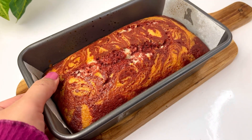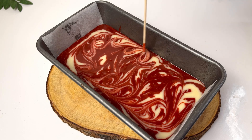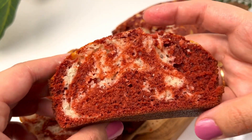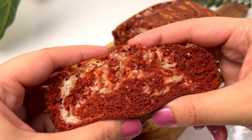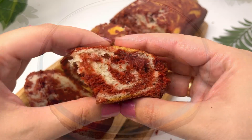Hello guys, welcome back to my YouTube channel. Today we will make a very soft, fluffy, moist red velvet marble cake which is an amazing recipe. It's fun to make it for children, for the house, and for parties — it's very amazing.